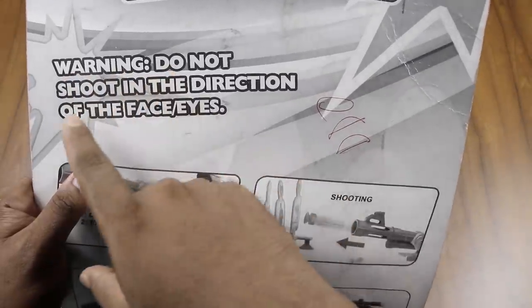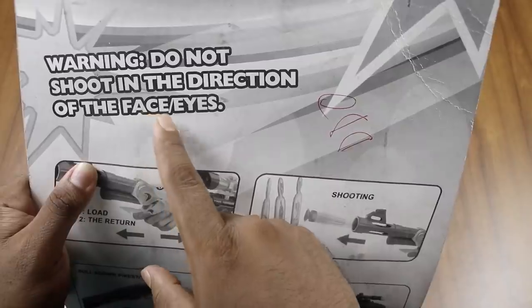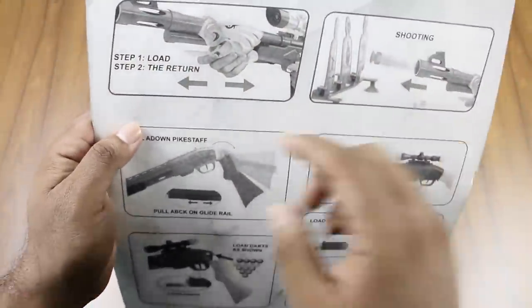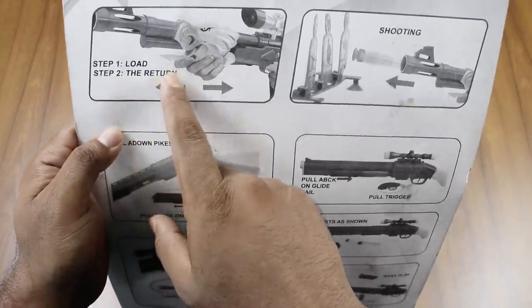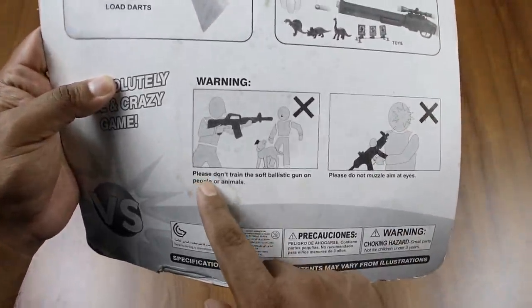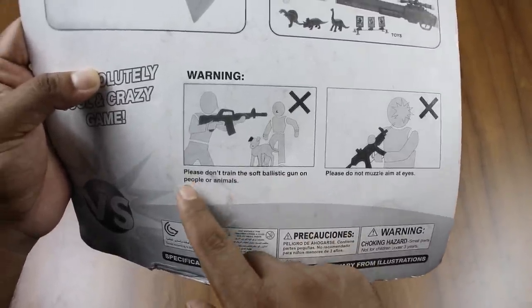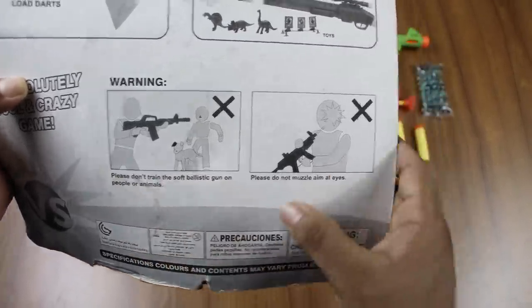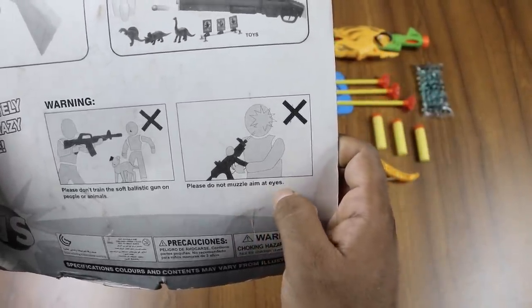Warning: do not shoot in the direction of the face and eyes. Step 1: load. Step 2: the return. And please, don't train the soft ballistic gun on people or animals. Please do not muzzle-aim at eyes.